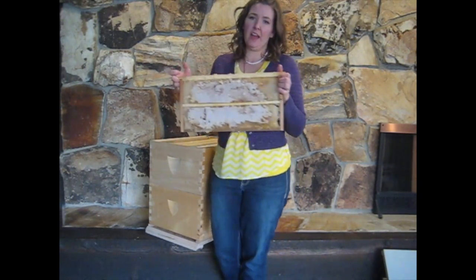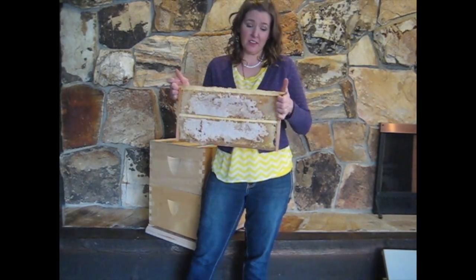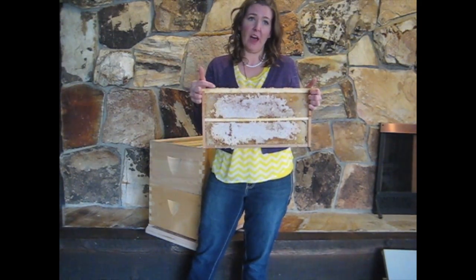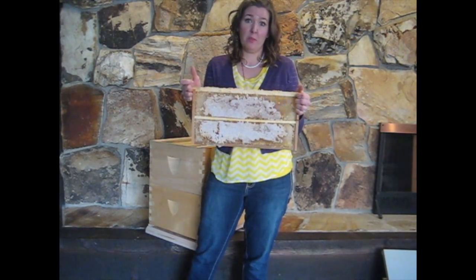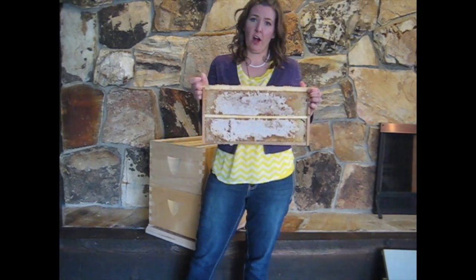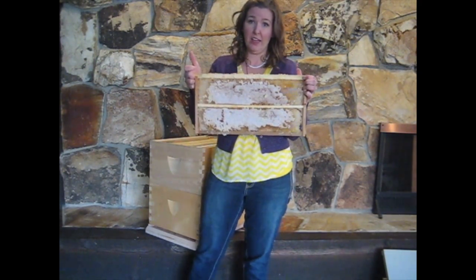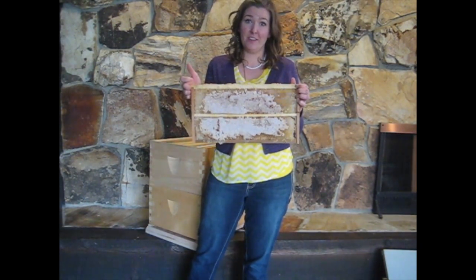This frame is nice because we could uncap the white cappings and spin it in a centrifuge extractor, or we could cut comb from this frame — for example, cut four-by-four-inch square sections and sell them as honeycomb. That's a good alternative to purchasing an expensive extractor. If we do put it in the extractor, we spin out the honey and then place the empty comb back into the hive for the bees to fill up again.